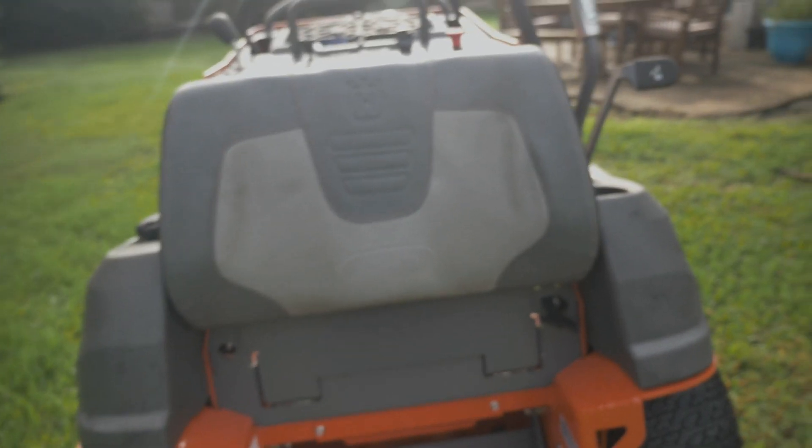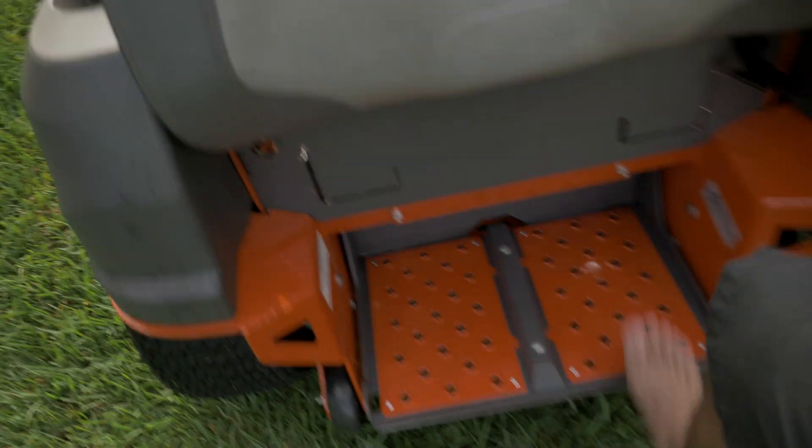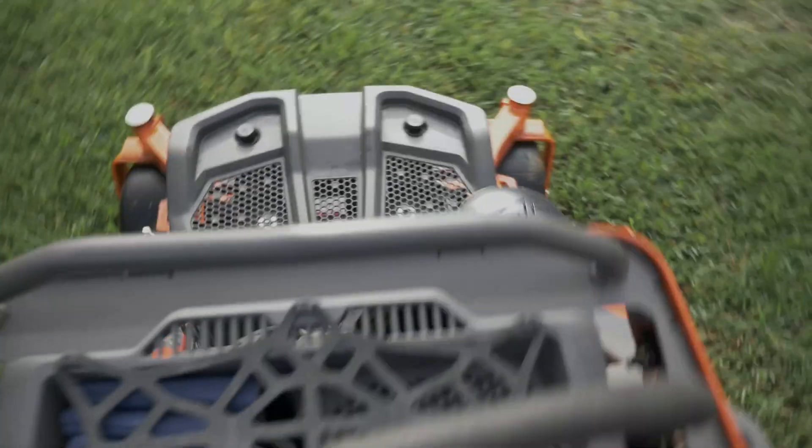Otherwise, that's really my only gripe that I have with the mower. This thing is a freaking tank. This thing is awesome. The platform on here — I have no shoes on because that's how we roll at the beach.